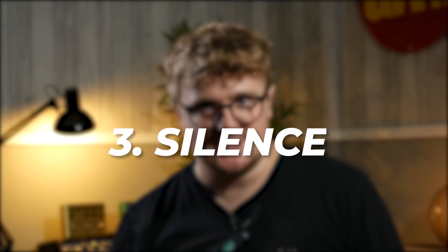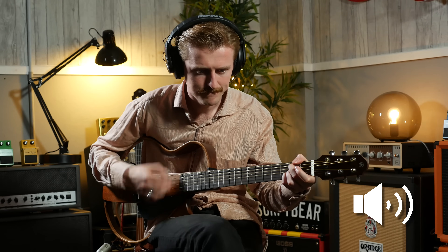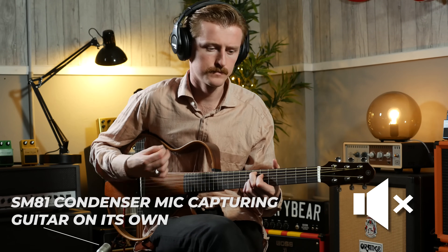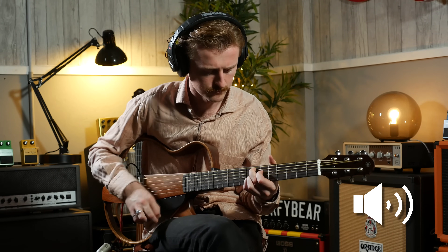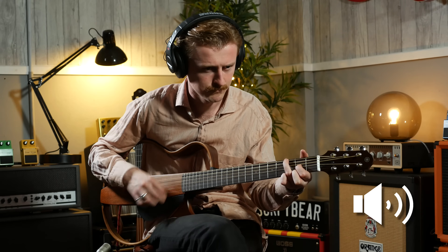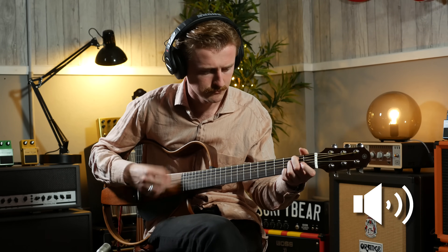Reason number three: silence. I know it's not actually silent, but this is the difference between it turned on and turned off. It's the equivalent of playing an unplugged electric, so it'd be similarly quiet — but that's still a massive improvement on a nylon string or a steel string being played naturally in a room.